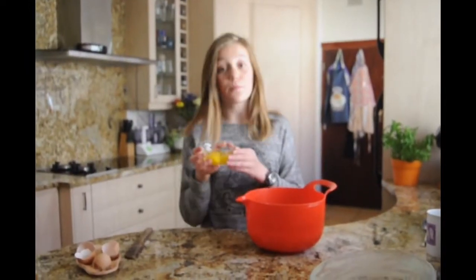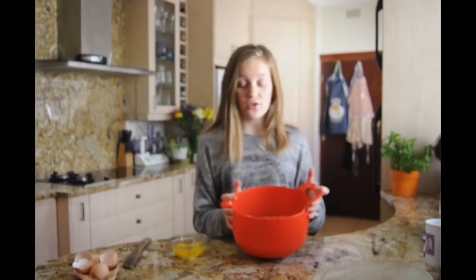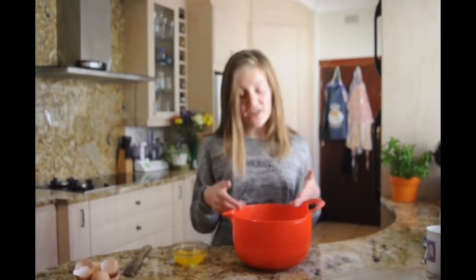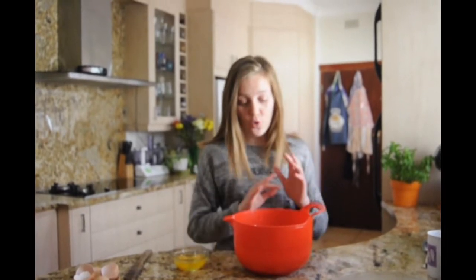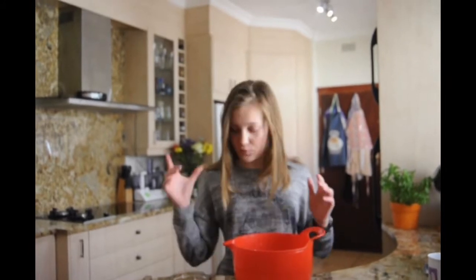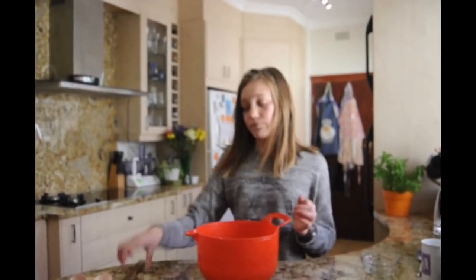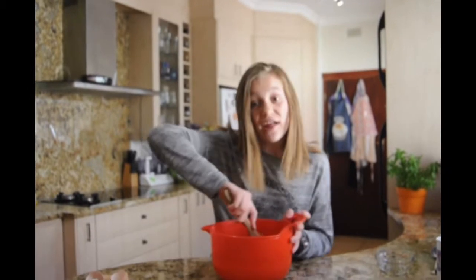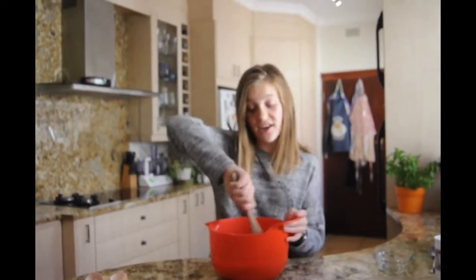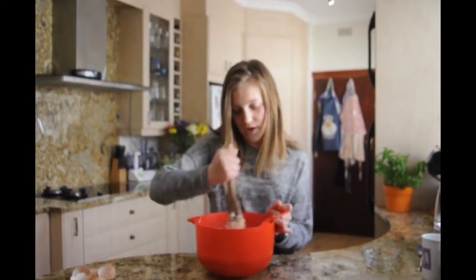I have broken both of my eggs into separate containers and not straight into the mixture. If your egg is off and you put it into the mixture immediately, your whole mixture is ruined, so you'd have to throw everything away — a complete waste. Once you've checked that your eggs are good, you can pour them in and stir. Remember to preheat your oven to 180 degrees Celsius or 265 degrees Fahrenheit.